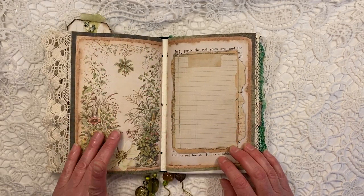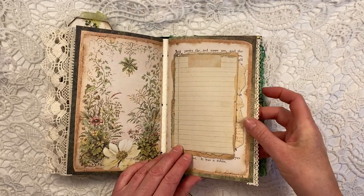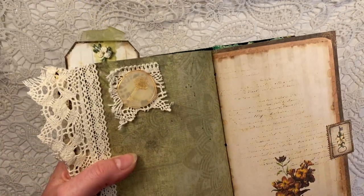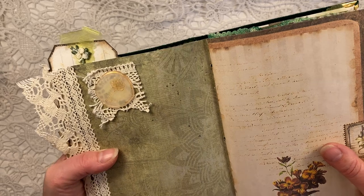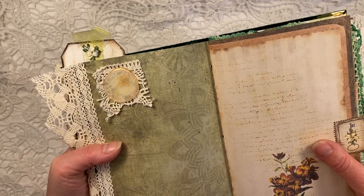Now this is the last page of the first signature, and this is the beginning of the second signature. There's some writing space in here. Here I put another of these seal stamps — not a wax seal stamp, but a seal stamp made out of hot glue. And I hope you can see that it has a little vintage key on there.